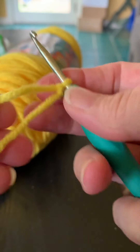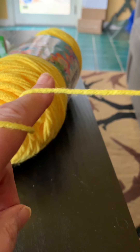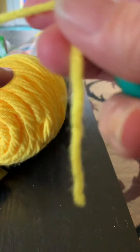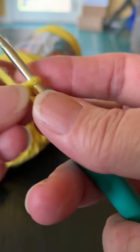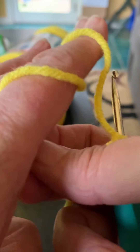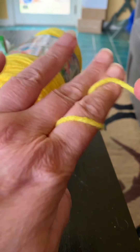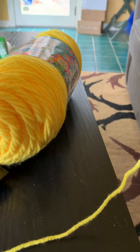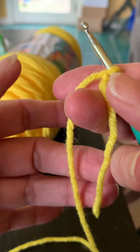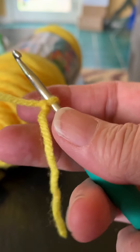Now it's secure on the hook. I like to wrap the yarn one or two times around my finger — this helps me to control the tension. If your tension is too loose, your chains may be too big or uneven. Use your left forefinger as tension control. There is no set rule on how you have to hold a hook or your yarn — whatever works for you is fine.